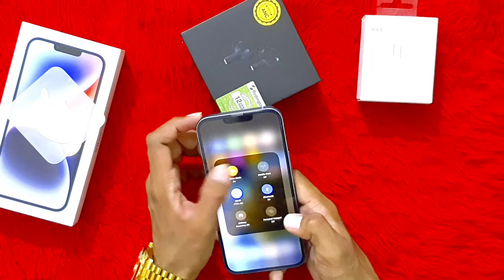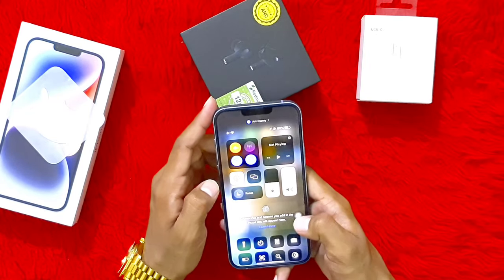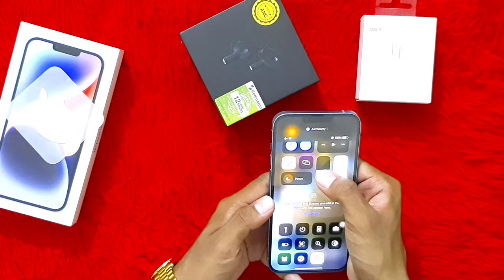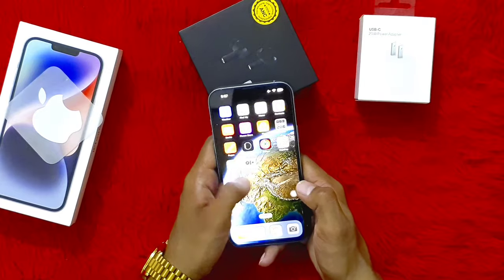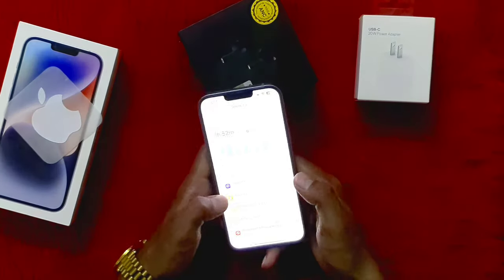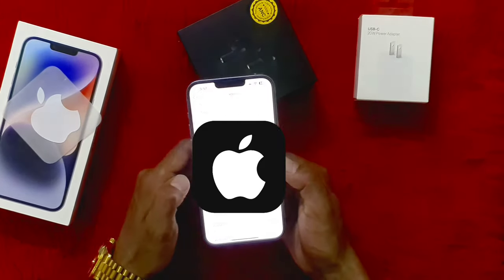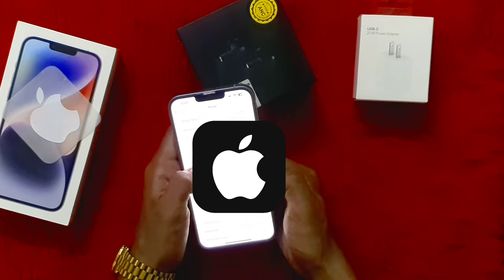Here is the task bar with Bluetooth, airplane mode, WiFi, AirDrop, and all those controls. If you press and hold here, you can take a screenshot. This is the assistive touch control. This is the two-tone max brightness setting. Now, max brightness and refresh rate are better than any Android device. Let's go to the settings. The iOS version is 16.1, iPhone 14 Plus, LLA model, and other device numbers.